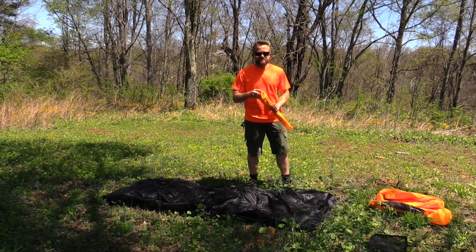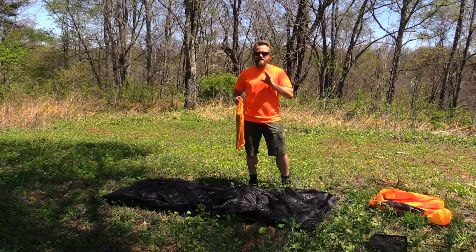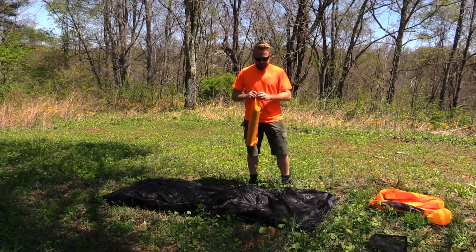Now this is a freestanding tent, and because it's not very windy right now I'm going to move on to the pole. If it was a windy day I would go ahead and stake this out first.